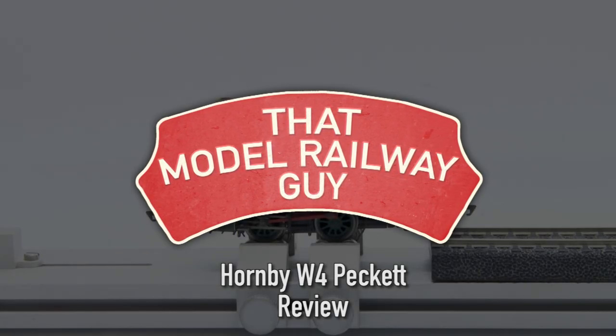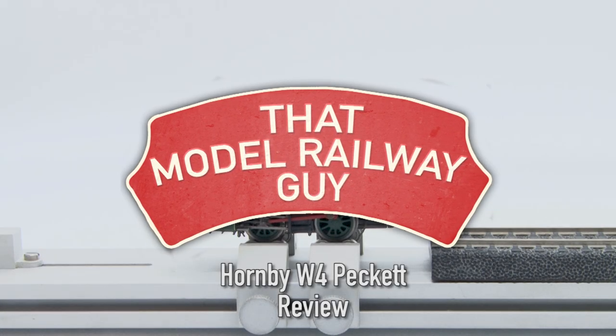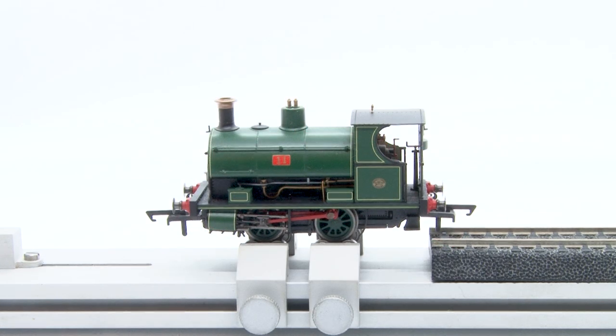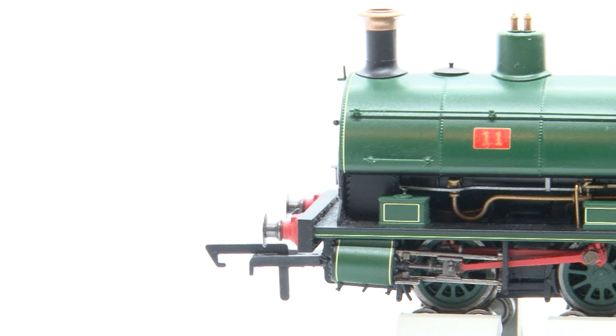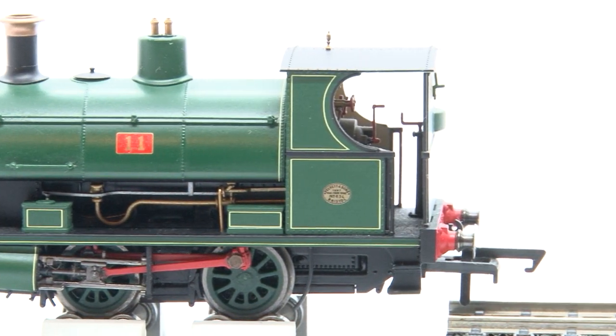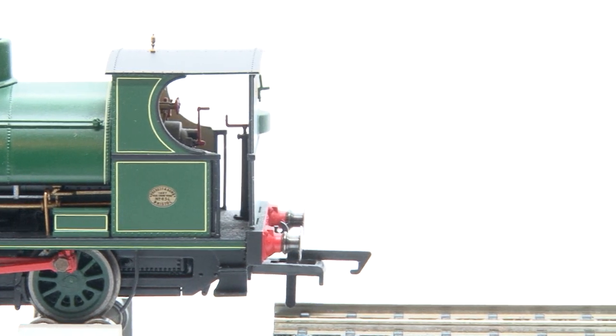Hello everyone and welcome back to my channel ThatModelRailwayGuy and welcome to another Hornby Loco review. As you may know if you've been following my channel for a while, I'm a big fan of the Hornby W4 Peckett and I'm surprised I've never gotten around to reviewing it before now, but today all that changes. These were incredibly popular models when they were first released a few years ago and they've really kick-started the whole genre of small industrial loco. So let's find out why they're so popular.